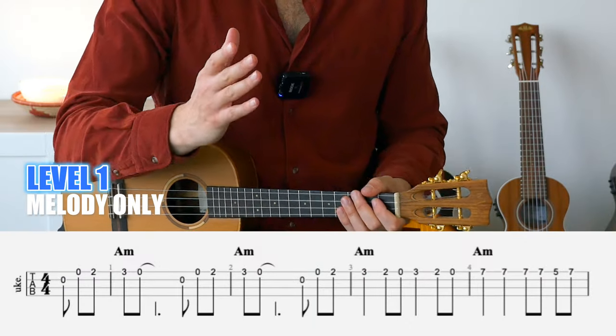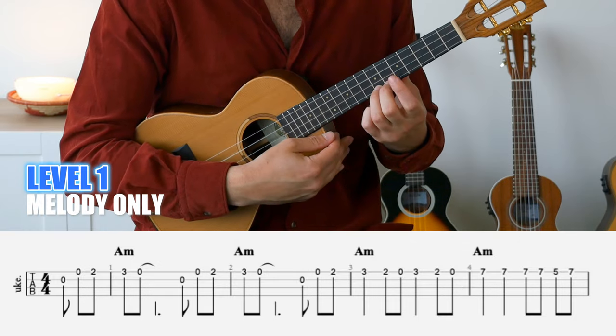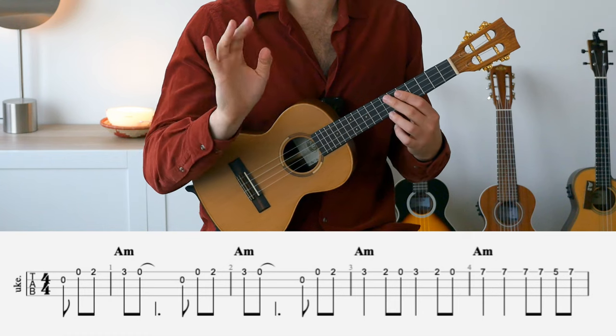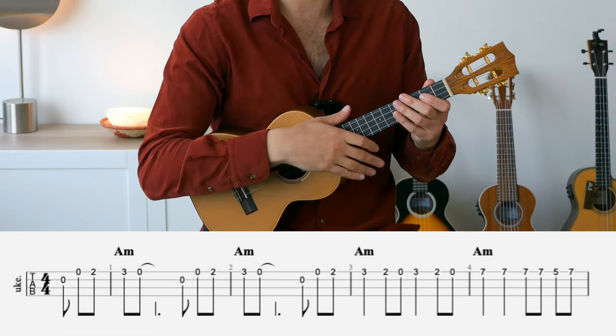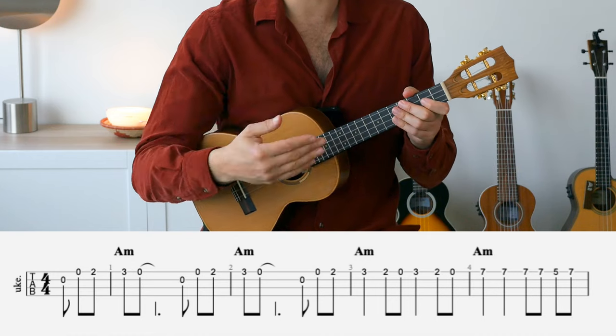Let's switch hands and talk about the left hand. For this song we'll need to use four fingers: index, middle, ring, and pinky. Make sure the thumb stays on the opposite side of the neck supporting the movement. I want to focus on the entire first section until we reach the seventh fret on the first string — let's break down the rhythms and the fingers.